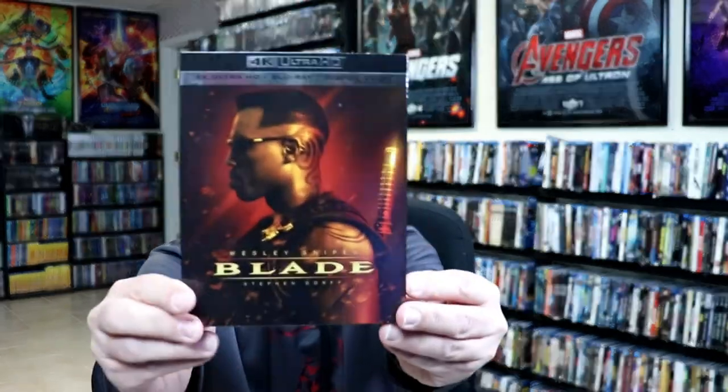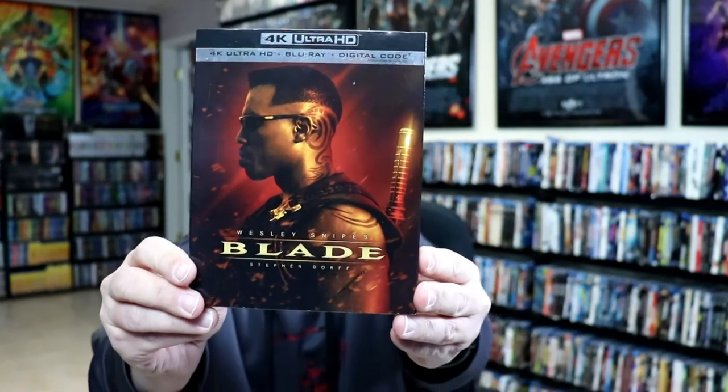I also wanted to take time just to show you the regular 4K release with this nice looking slipcover. I had to get both of them because I really like both of the artwork. But overall, I'm really pleased with this particular steelbook release.